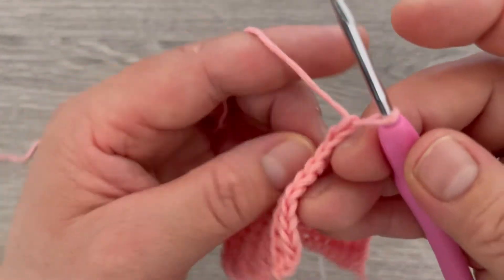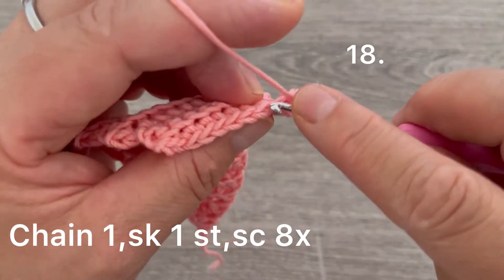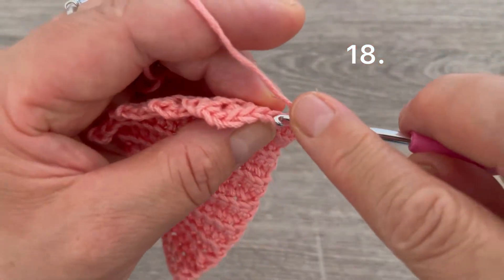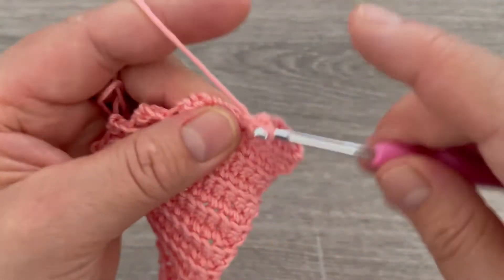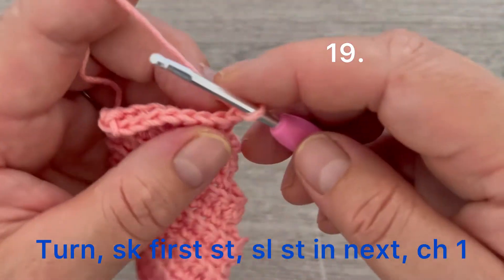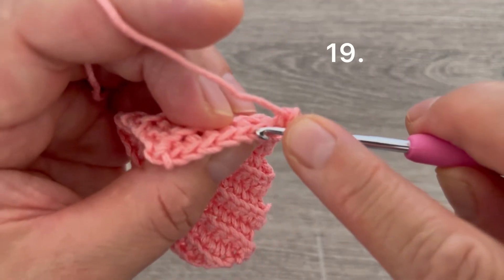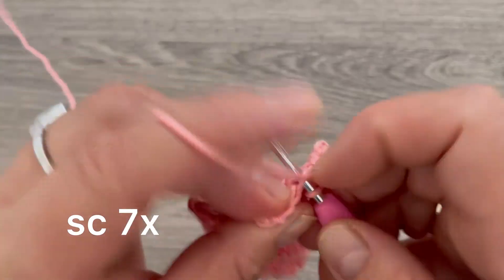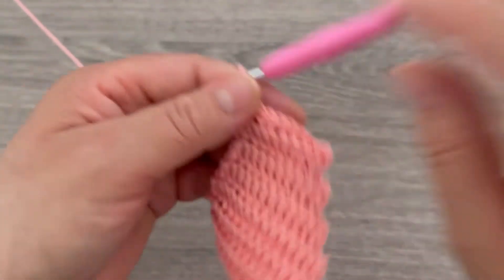Chain one and turn. Starting with the first single crochet, continue across for nine stitches total, leaving the last two stitches unworked. Turn your work, skip the first stitch, and make one slip stitch in the second. Make one chain, go to the next stitch right after the slip stitch, and make single crochets — one through seven stitches. We are done with this part.